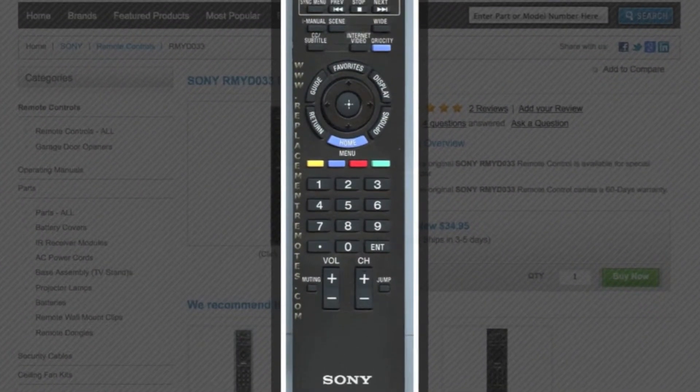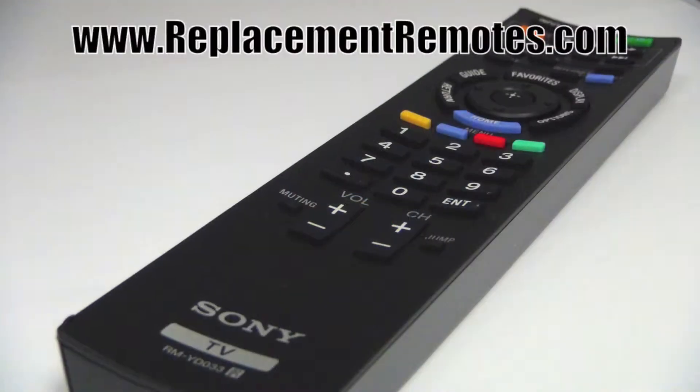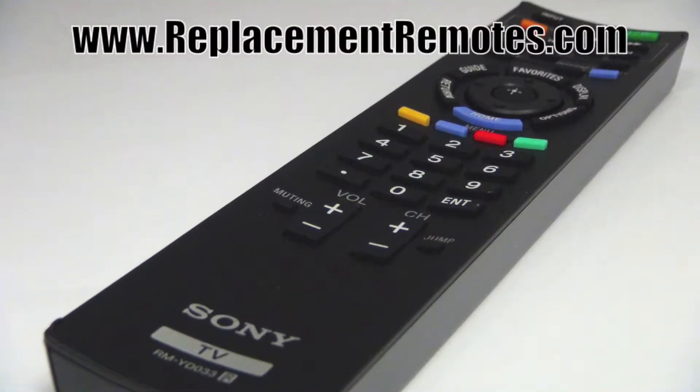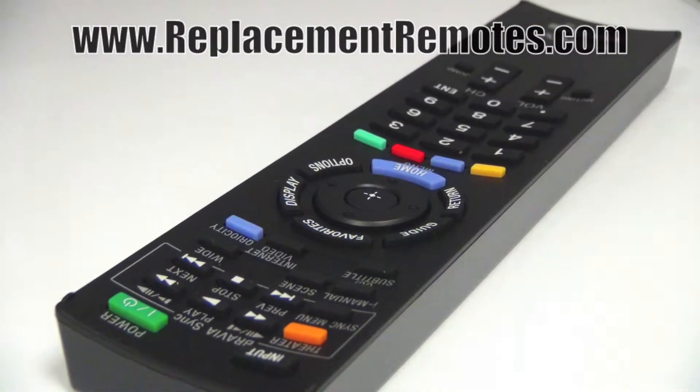The part number on this remote is 148-776-711. It is brand new and original equipment from Sony. We offer a 60-day warranty and a no-questions-asked guarantee return policy right here from ReplacingRemotes.com.